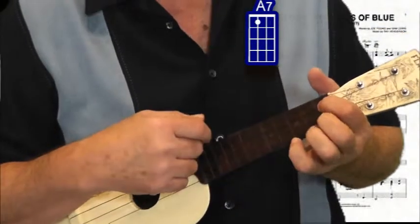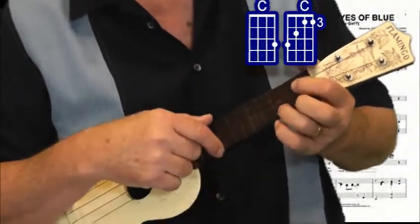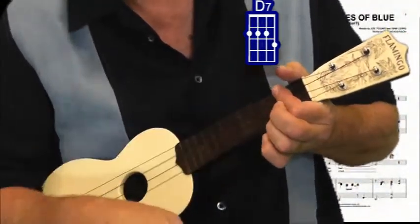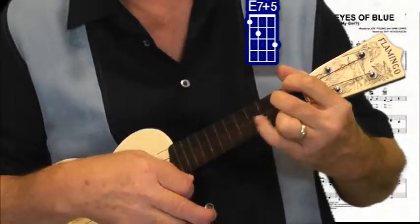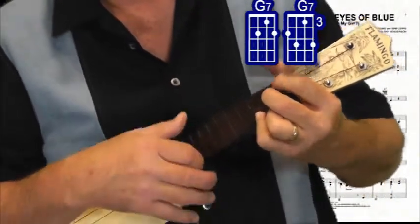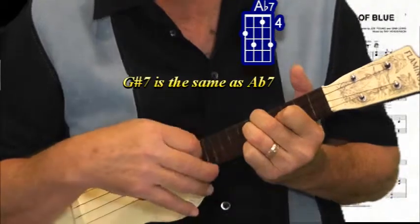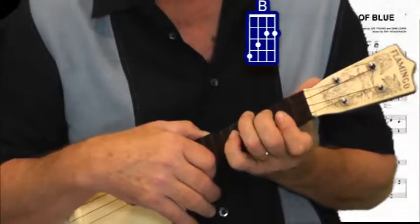We had an A7, A9, C. We had a D7, E7, E7 plus 5. We had a G7, G7, G sharp 7, and right at the end I threw in a B.